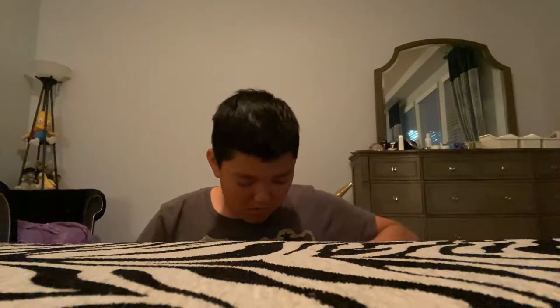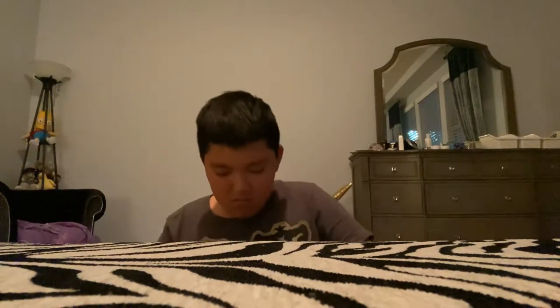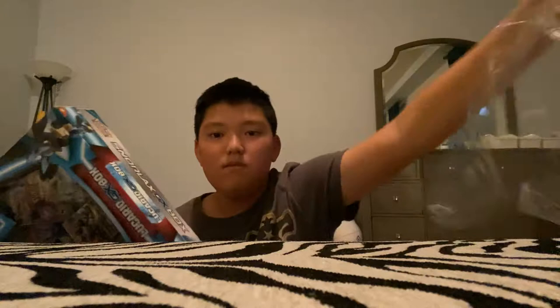Alright, let's unbox this. Wrapping paper — boom. There you guys have it. So this is a two-pack plastic holder. And boom, guys, there you have it. This is the Snorlax. And this is a Lucario. So we're going to open the Snorlax first. Let's open this.